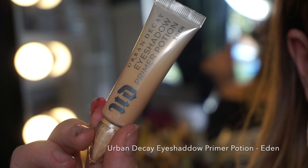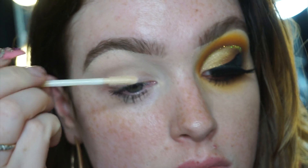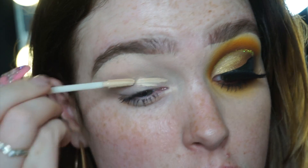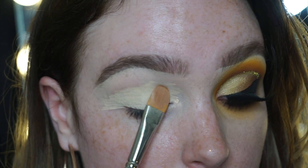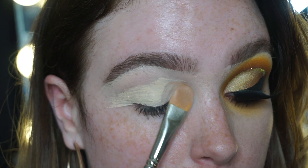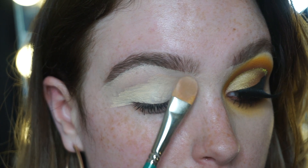Starting off with my Urban Decay Eyeshadow Primer Potion in the shade Eden. I'm using the applicator and just popping this all over the lid. With a flat Illusion brush from Charles Fox, I'm packing that on — the same way I would apply Select Cover Up by MAC.